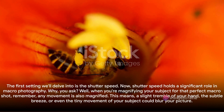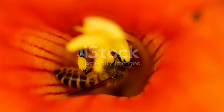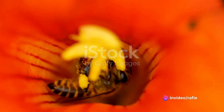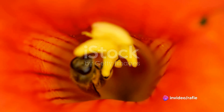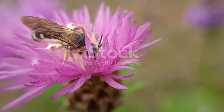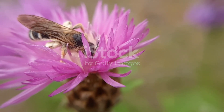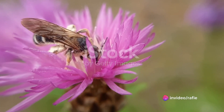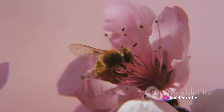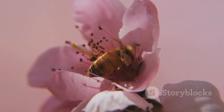The first setting we'll delve into is the shutter speed. Shutter speed holds a significant role in macro photography. When you're magnifying your subject for that perfect macro shot, any movement is also magnified. This means a slight tremble of your hand, the subtle breeze, or even the tiny movement of your subject could blur your picture. Hence, maintaining a high shutter speed is crucial — it helps freeze the motion, giving you sharp, clear images, even when your subject or camera moves.